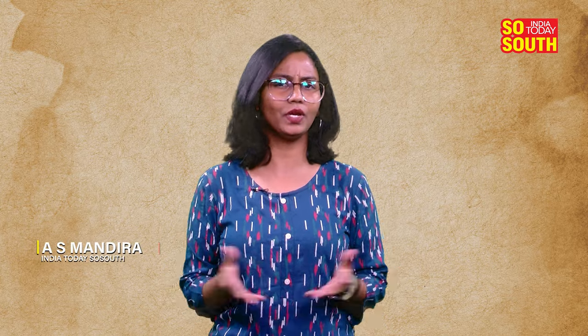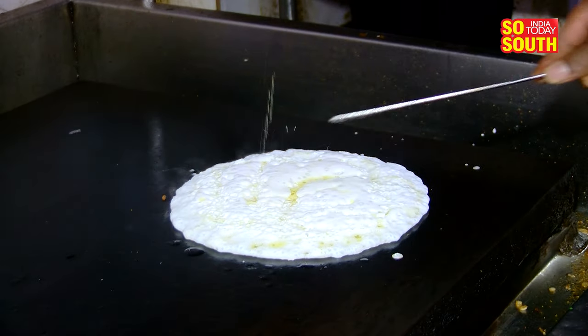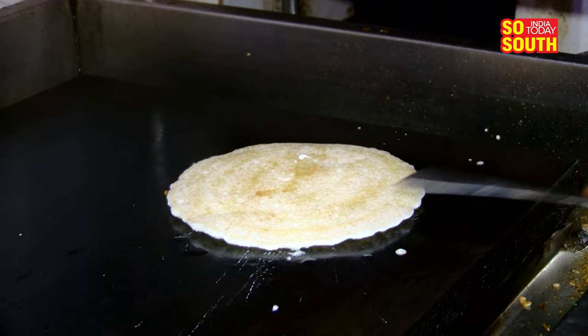Capturing videos of food being made right in front of us is something we all enjoy doing. One such video on Facebook went viral and clocked over 18 million views. This particular video captures the process of dosa preparation at a restaurant's open kitchen in Bengaluru.